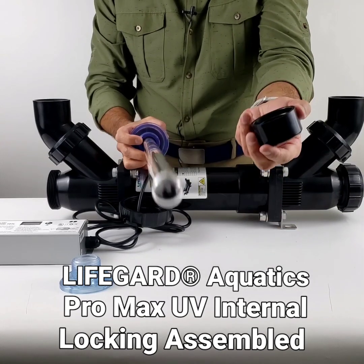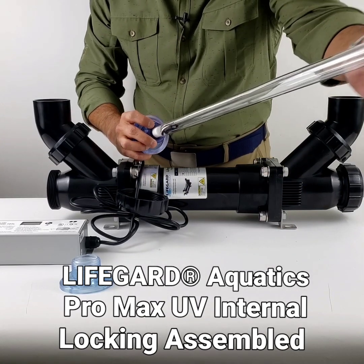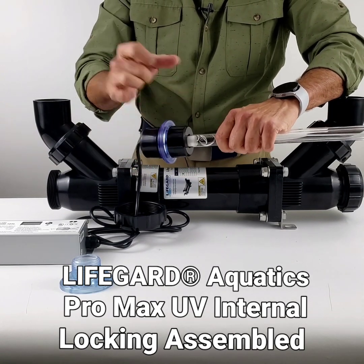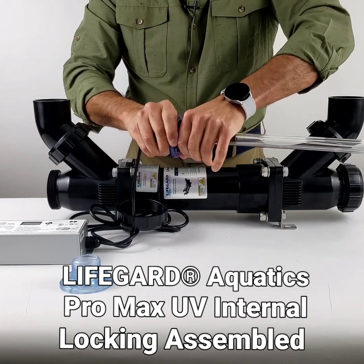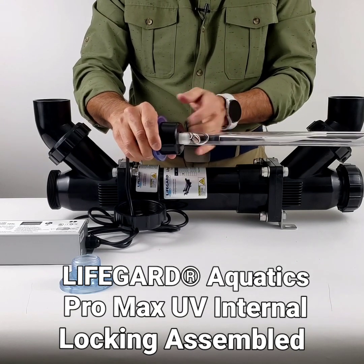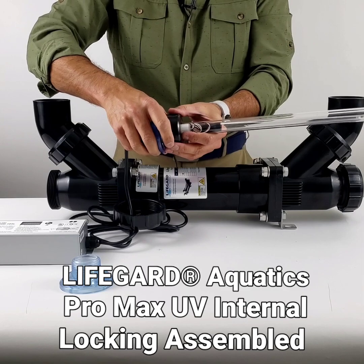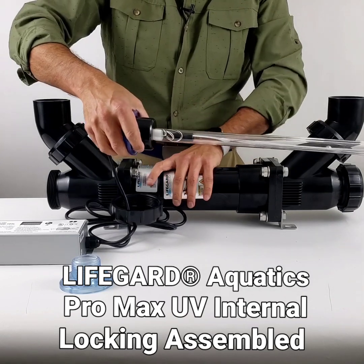Now slide in the flat rubber gasket and even it out. Then take the coupling nut that comes with it as an upgrade and just hand tighten that. This seals the quartz sleeve on the inside, while the previous step sealed the quartz sleeve on the outside. Once this is done, your quartz sleeve and ballast assembly is all done.